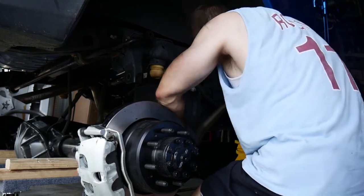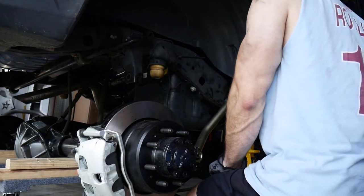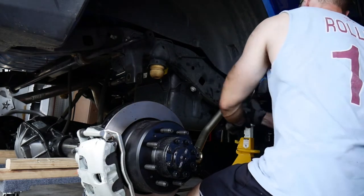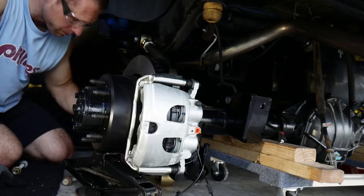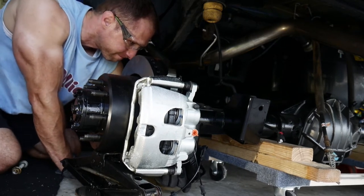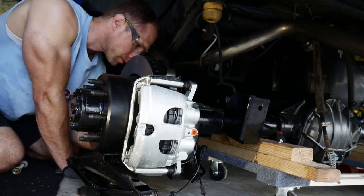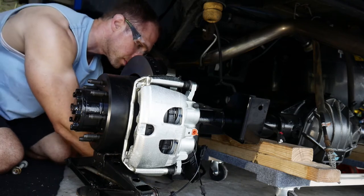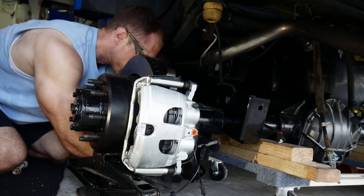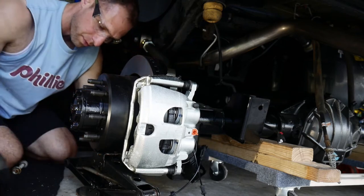Hooking up the control arms is proving to be a little tough, but just take your time and make sure you have all your measurements correct. I used the ones that came with Metal Cloak and they seem to be pretty good. Just getting things lined up — the axle is heavy, there's not much give in the control arms, so I used the little stock jack that came with the Jeep to prop it up where I need to.